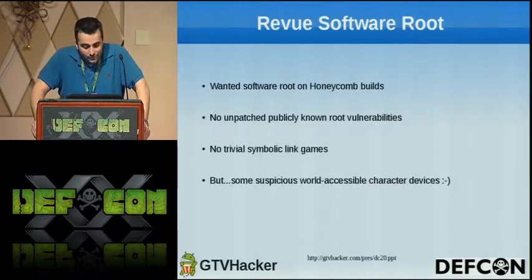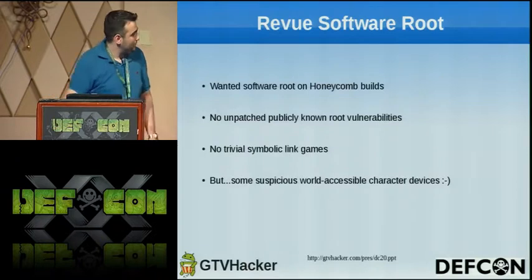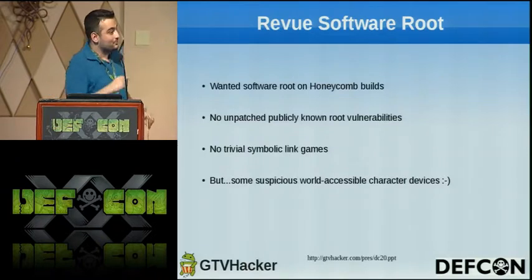We wanted a software route on Honeycomb builds. No unpatched publicly known vulnerabilities worked, as Tom had mentioned, and there were no trivial symbolic links. This goes to Bliss.